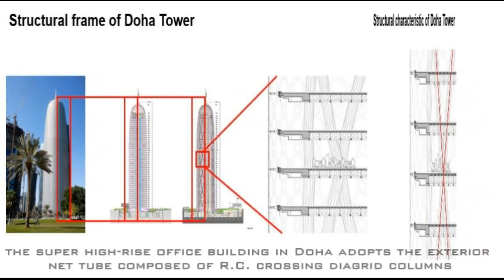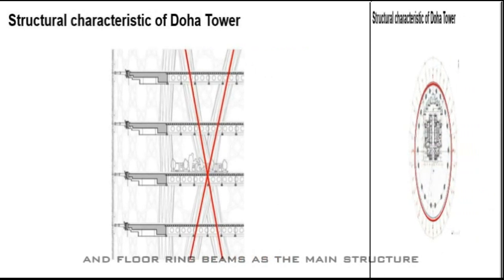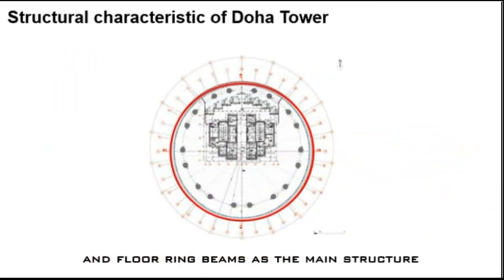Doha Tower adopts the exterior net tube composed of RC crossing diagrid columns and floor ring beams as a main structure. It takes 75% of lateral wind bracing loads.